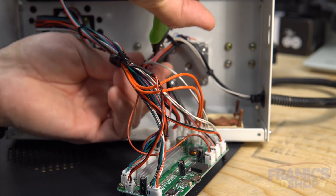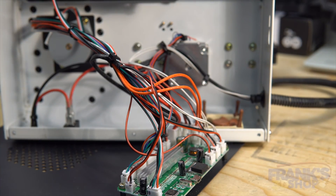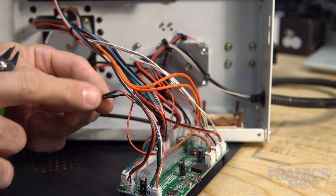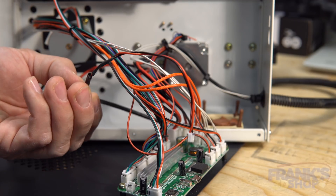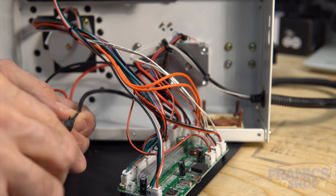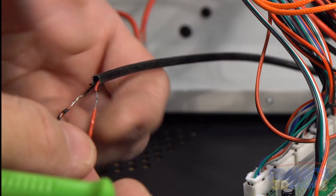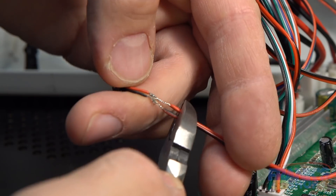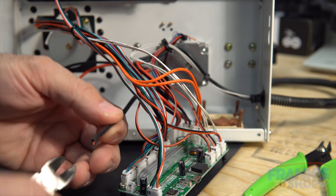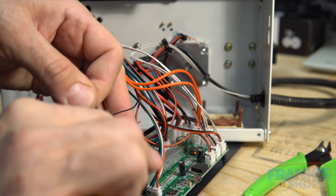I'm going to redo the fan connector for the case and I'm gonna redo it with a crimp terminal instead of soldering. I have enough wire, so let's just remove the heat shrink. Let's cut the wires again and probably remove a bit of this tubing.